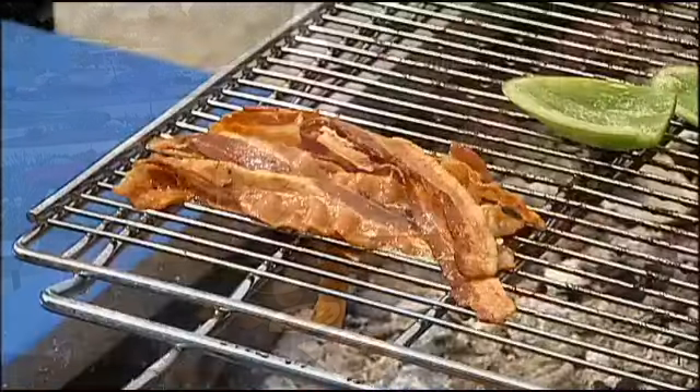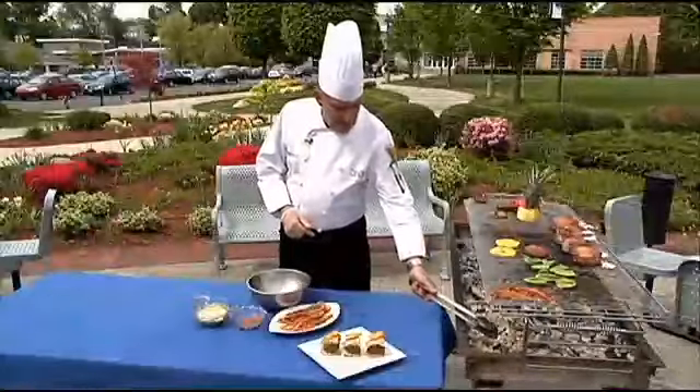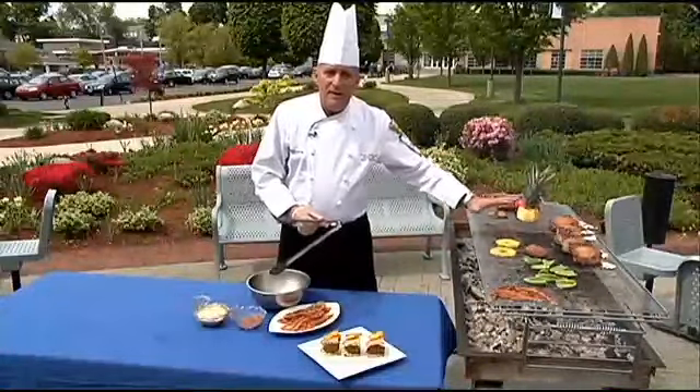You finish this off with some bacon. You can cook the bacon right on the grill if you can work it, but be very, very careful with the flare. You'll notice I have this in a corner where I'm not over the heavy, heavy fire heat.